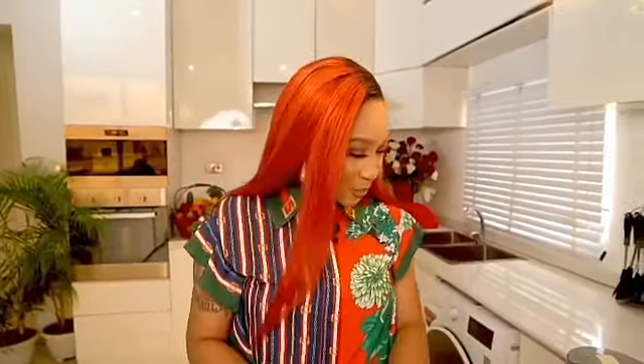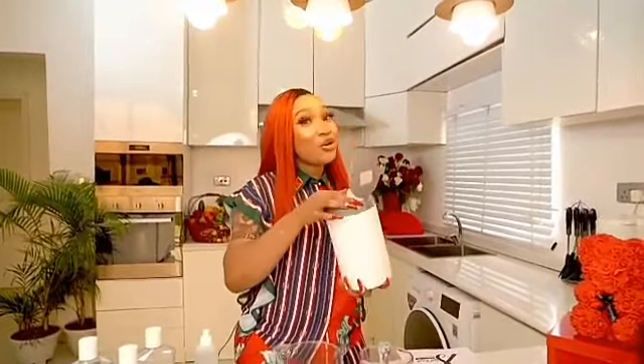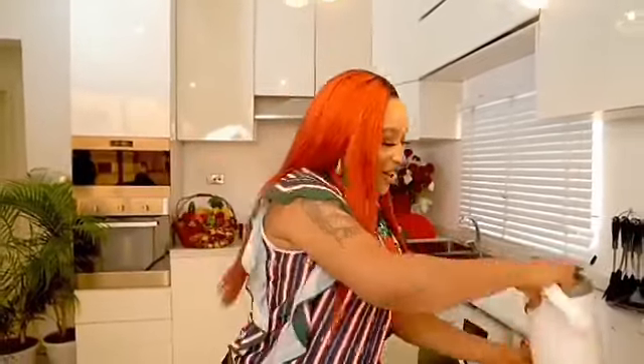First things first — hygiene. I'll be cleaning my surface area, my work surface area. This is actually a disinfectant. I had to remove the brand because I'm not going to advertise anybody, so yeah.